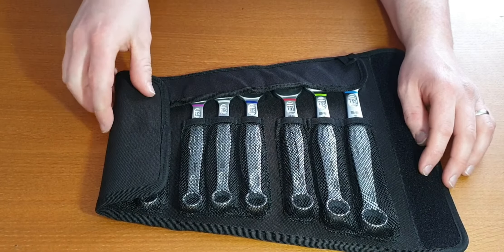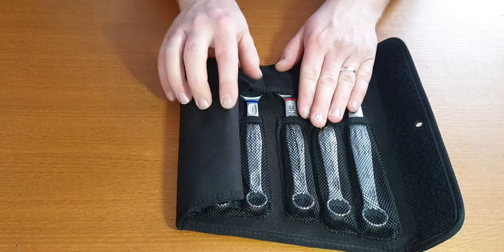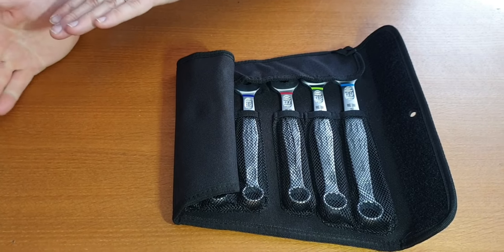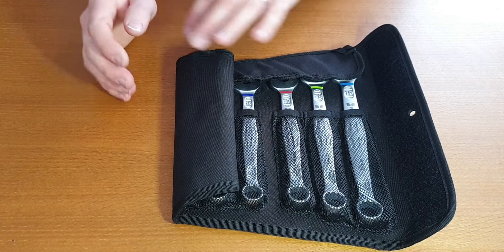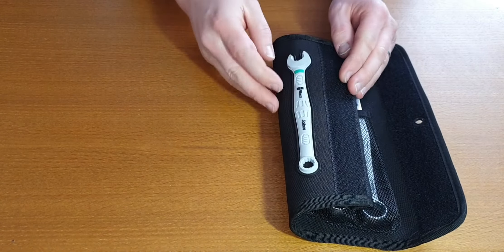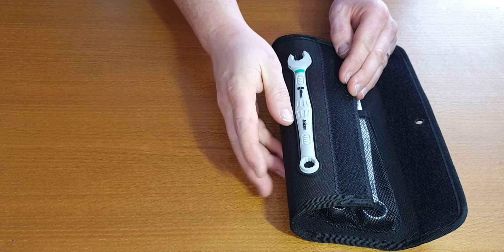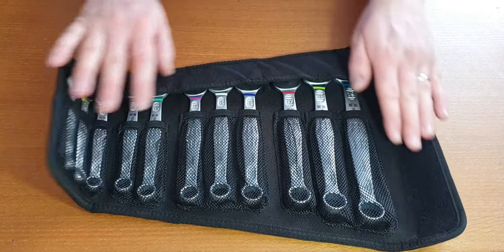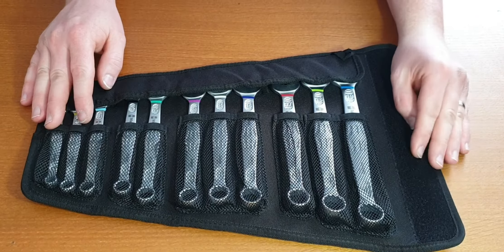As the case folds up, you may notice it's a bit flatter compared to the original Joker case. The original Joker case rolls — it's very rounded. This is a bit flatter. The material feels a bit stiffer in this case. However, it's still a very nice case — a good way to store the spanners.